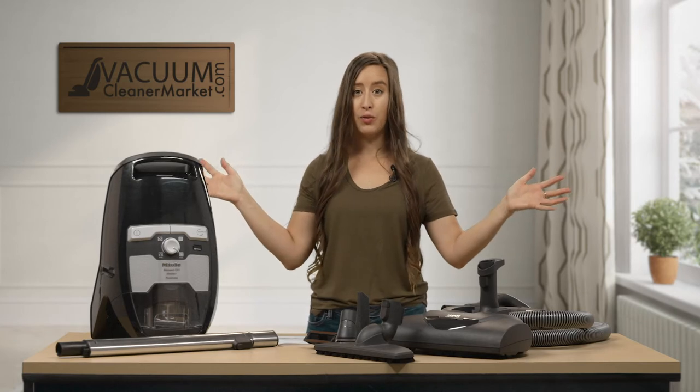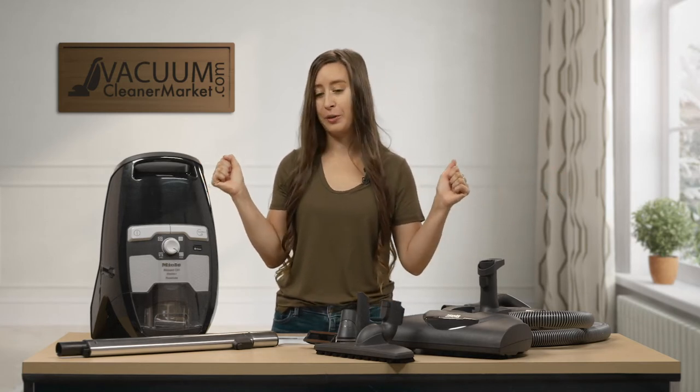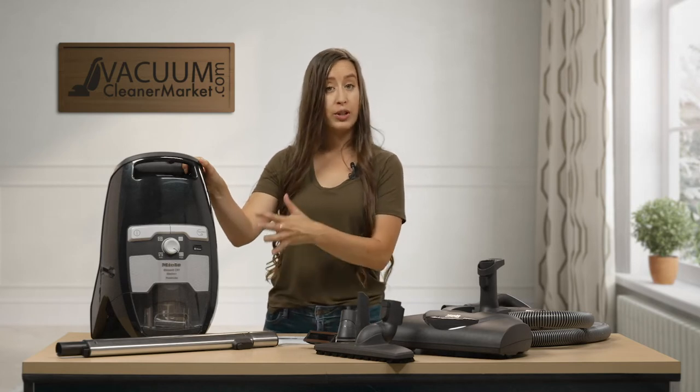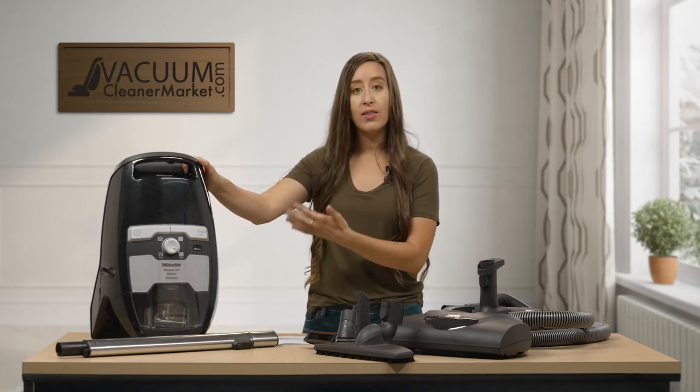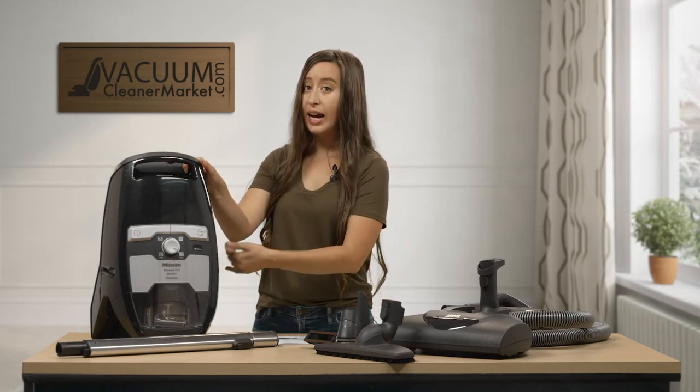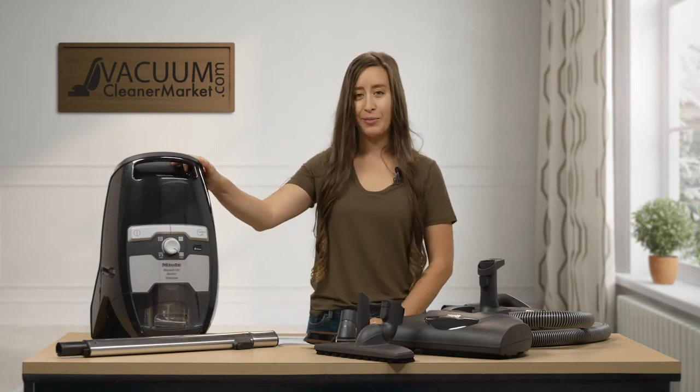So this is literally a mixed flooring homeowner's dream vacuum. This model comes standard with HEPA filtration — it's already pre-installed and you have a lifetime HEPA filter. These filters are washable and reusable and they should last the entire lifetime of your vacuum cleaner.